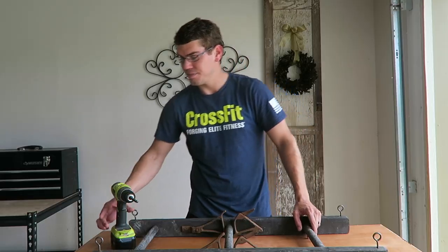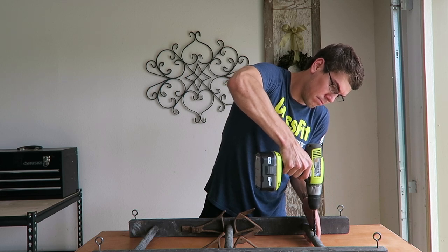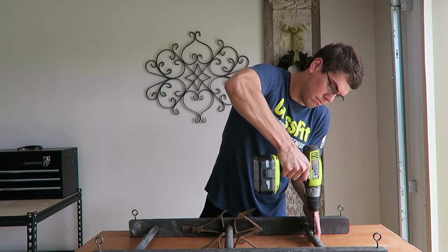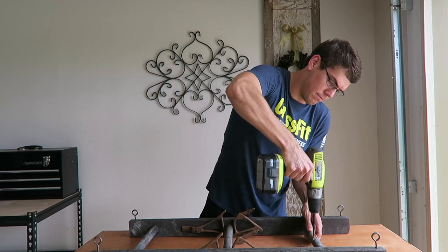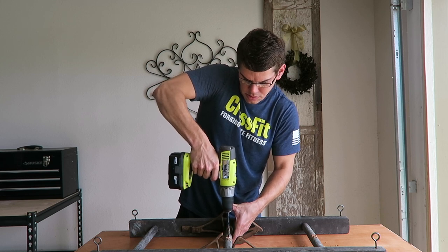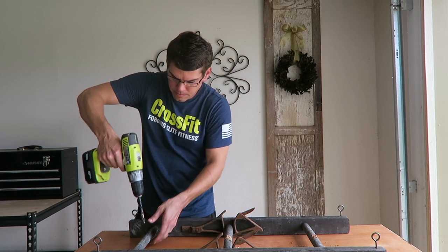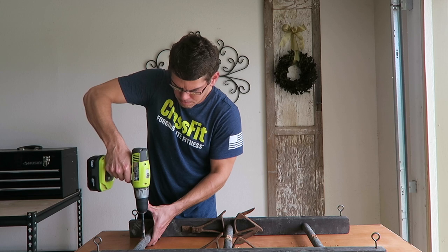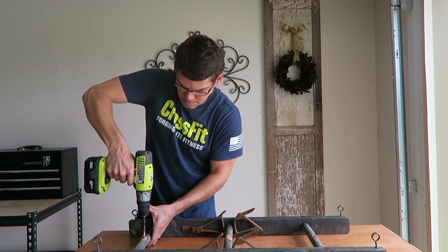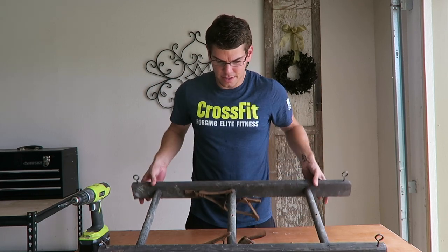The next thing you'll need to do is find your center on the three rungs. I marked it because in the next portion you'll take your drill and hollow out those holes. This is what you will need to pull the wire through to create this beautiful, awesome chandelier. And there you go, guys — it's seriously that easy.